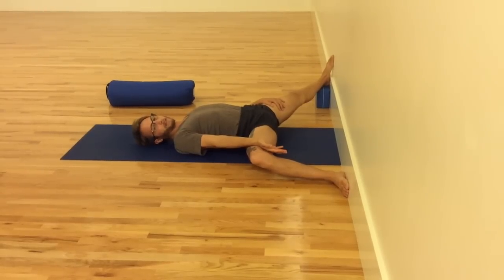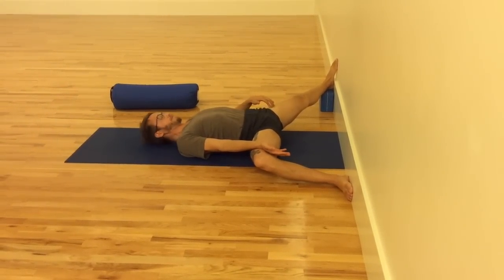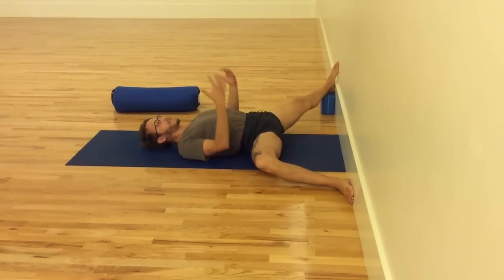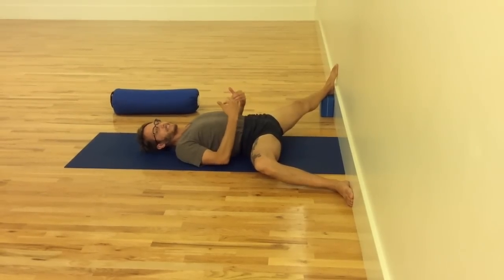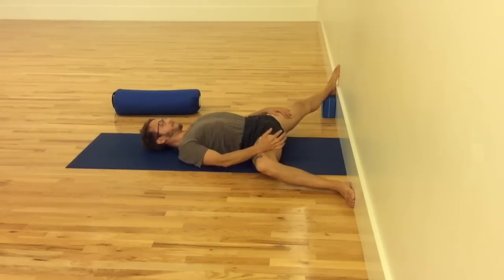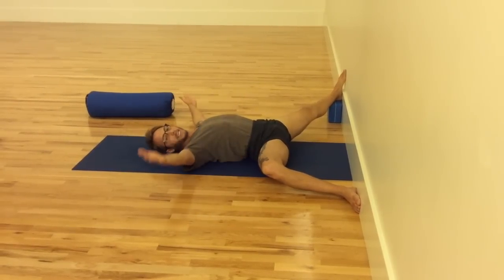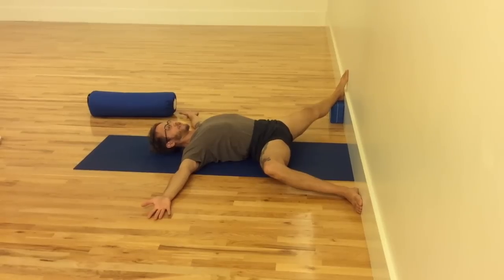The other hand can even rest on the back thigh to also encourage its descent towards the floor. What also happens in this opening is the lower back tends to push, as is often the case in Virabhadrasana 2, but now that gravity is working with me, I can relax here for a few minutes, exhale, and let the abdominal region descend towards the spine and let the lower back neutralize. Then, like the pose itself, I can take the arms out to the side, mimicking the position of the arms as well.